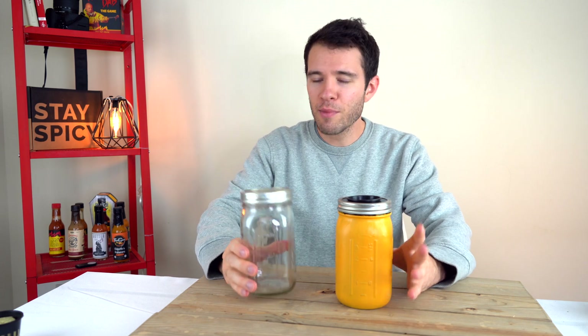Hey guys, welcome back to Pepper Geek. Today I'm going to show you how I turned this — a wide mouth ball jar — into a ready-to-use hydroponic grow system.